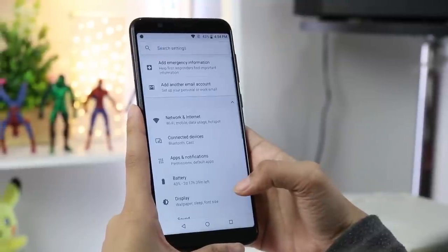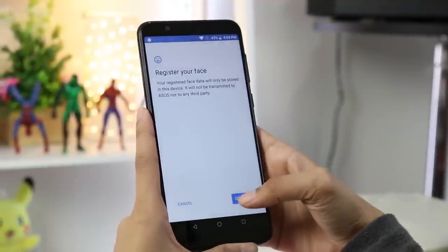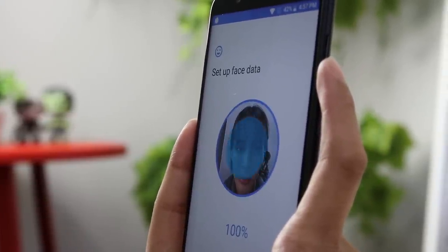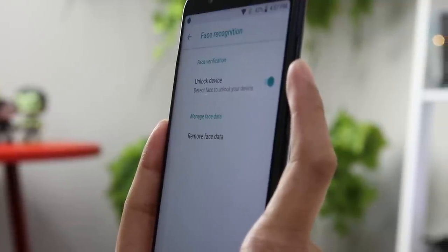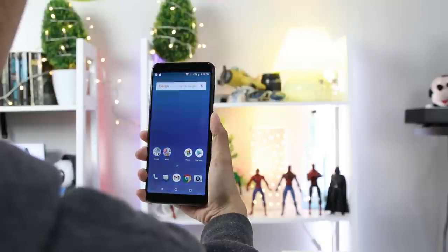The smartphone contains both a fingerprint scanner and a face unlock feature. The scanner was fast enough, and the same goes for the face unlock. Notably, the smartphone won't unlock when the owner is asleep as the face unlock doesn't work when the user's eyes are closed. For users who wear glasses, don't worry — you'll still be able to unlock your phone.